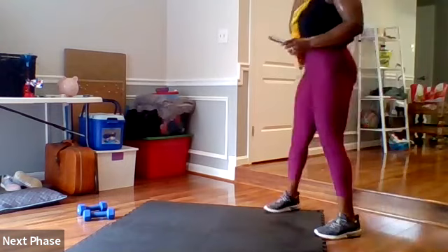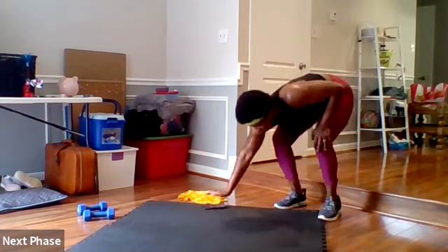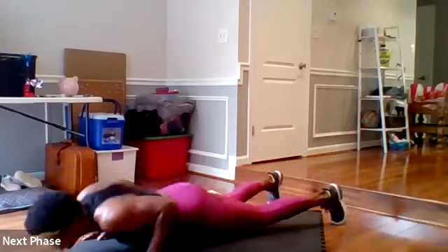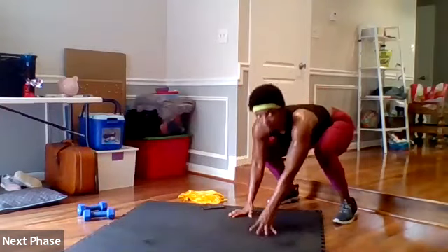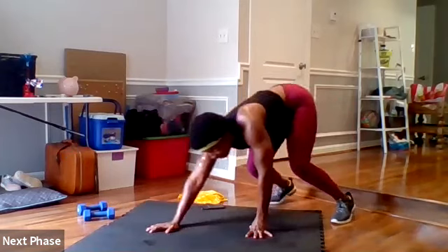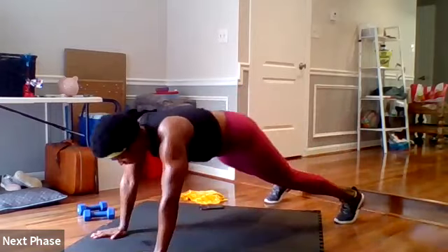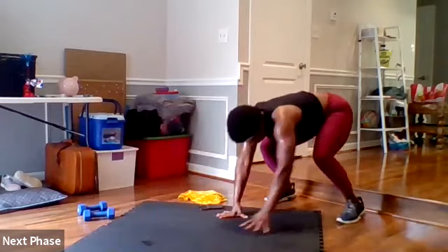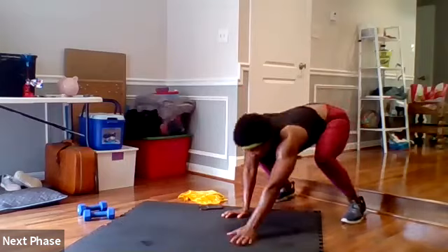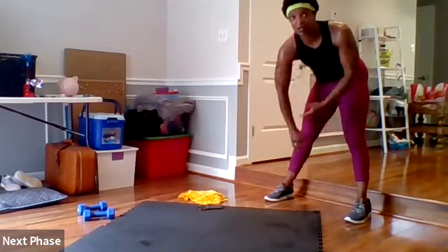In four, three, two — inchworm tricep push-ups, go. Walking it out — you just want to do as many as you can with good form, so we're not rushing. Make sure you hit those triceps in your push-up. Halfway. Five, four, three, two — shake it out, get ready for your bear.